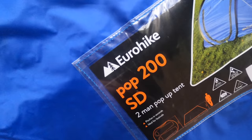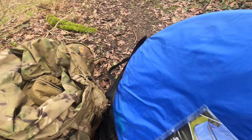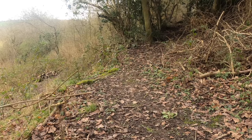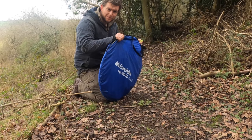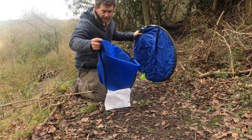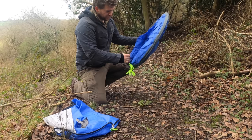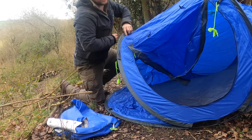Option number two: the festival tent. Everyone loves these. This is a Eurohike pop-up tent. In terms of that large round disc shape, I'm not sure how it would fit onto a day sack — it's known as a festival tent, so it's something you'd carry to a festival or use camping in the back garden. It's a very low-cost option coming in at around £30. If you've ever seen one of these, they're ever so easy to deploy — open it up, set the pegs aside, and just throw the thing up — whoosh — and it deploys. It really is that easy.